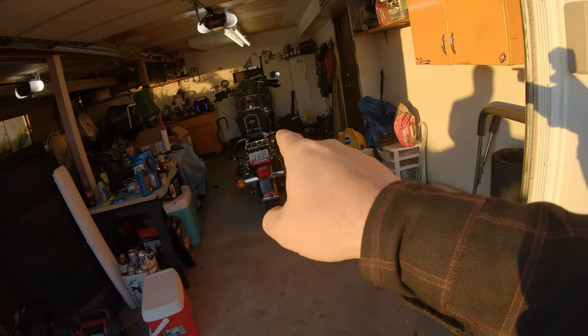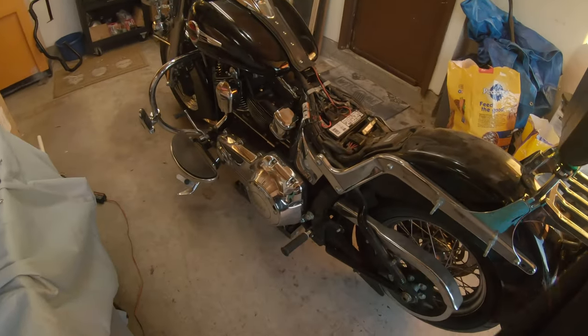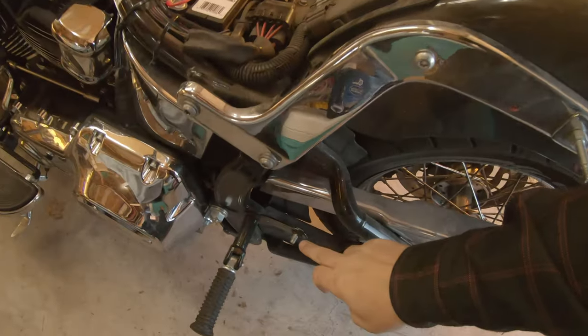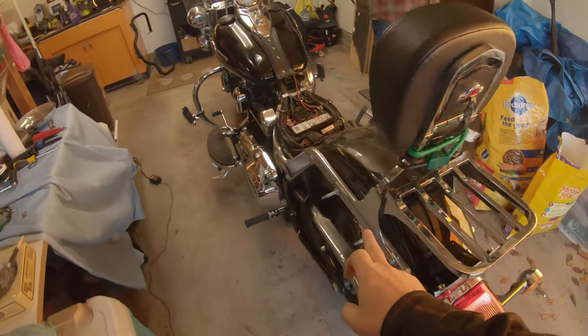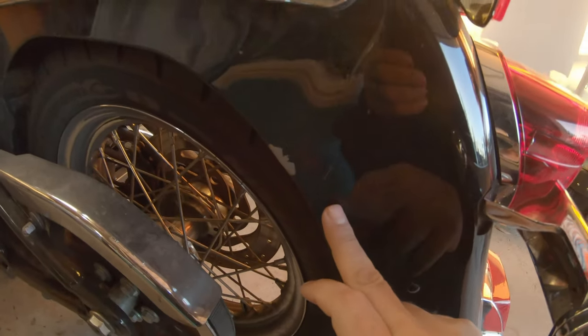All right, so we're on location at my buddy's house — he's got the Heritage. So we're wrenching, well he's wrenched so far, I'm drinking beer. He's got his bags off. Not sure what socket he used but I think he's got about a half-inch drive to get these studs off. I don't know where we left off because apparently my battery decided to die, but we're getting his fender off.